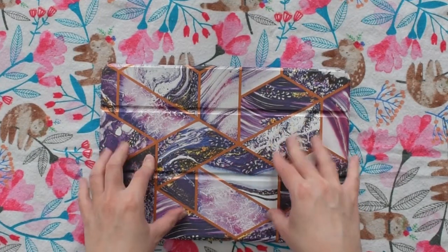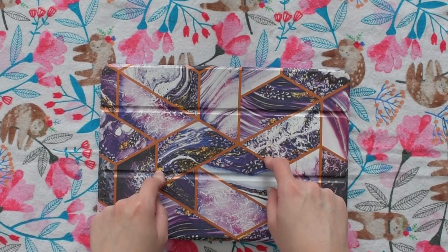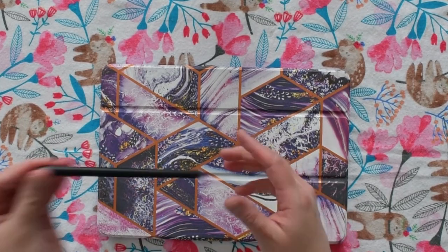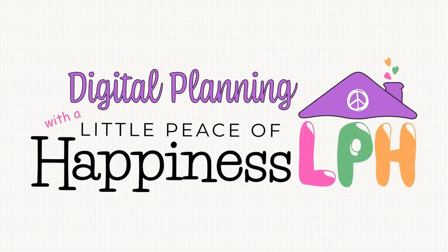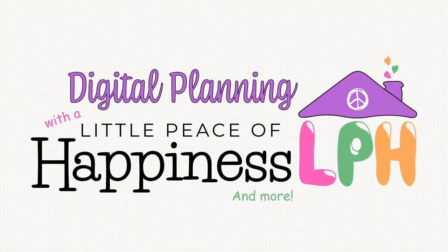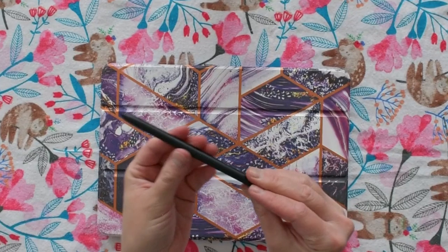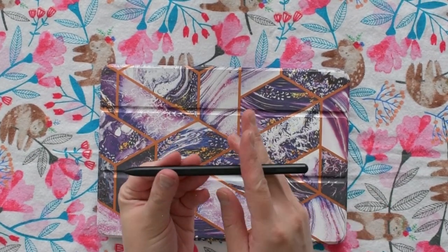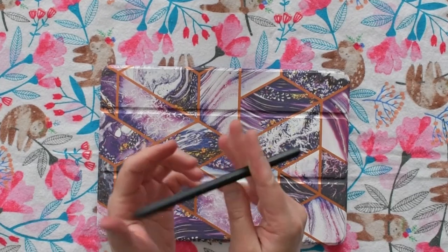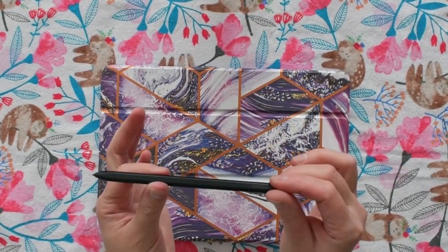Hi everybody, this is Cindy with Little Piece of Happiness. In this video we're going to talk about the tips because I want to see that writing experience and how it works. Right now, this is the S Pen that comes with the Samsung S7 tablet. This is the original pen — it's nothing fancy, it's not like the S Pen Pro, so this is the original one.